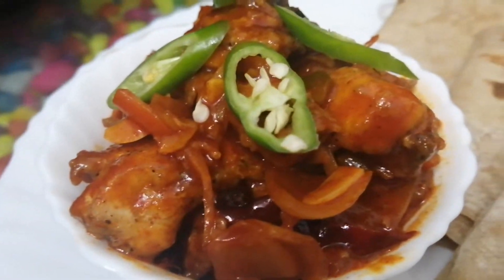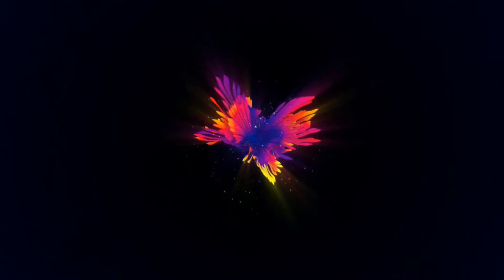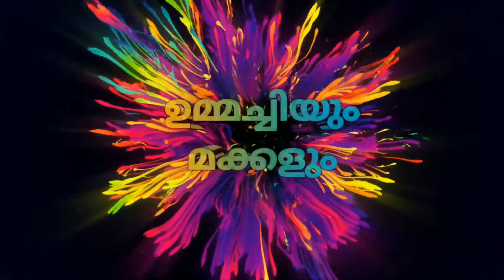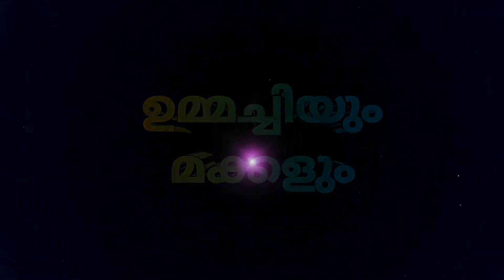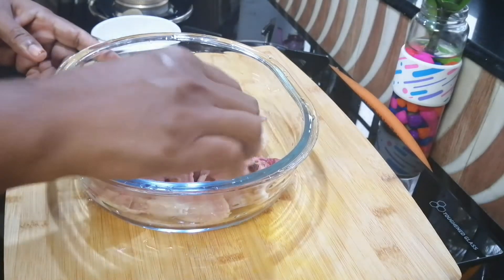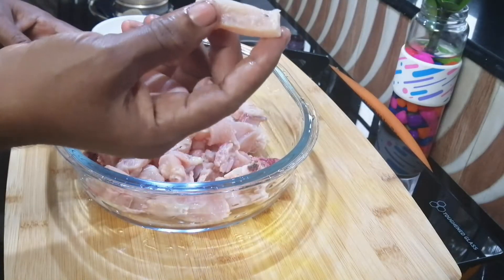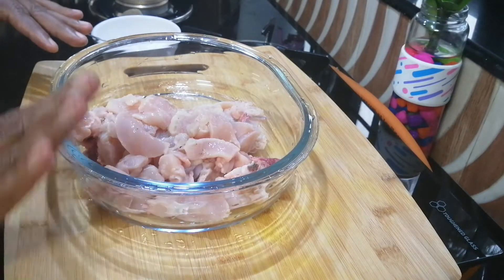Friends, I am going to make dragon chicken. I am going to cut chicken in a bowl. Now you can add a little bit of corn flour.